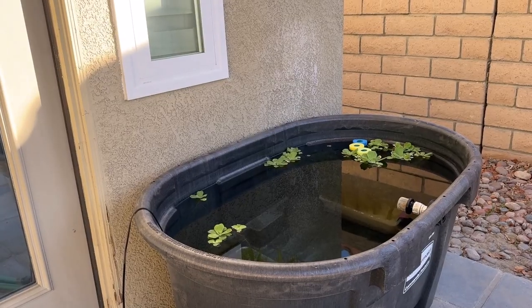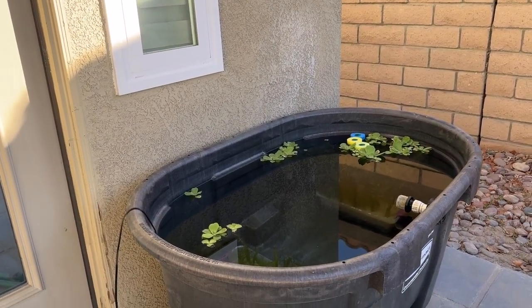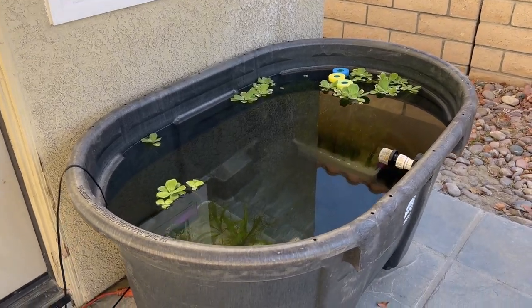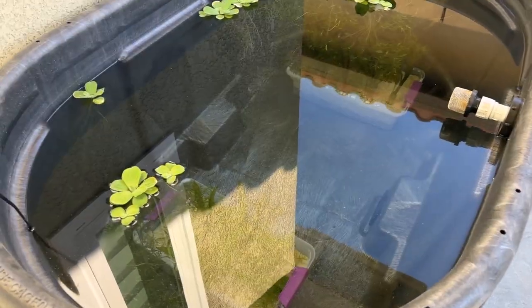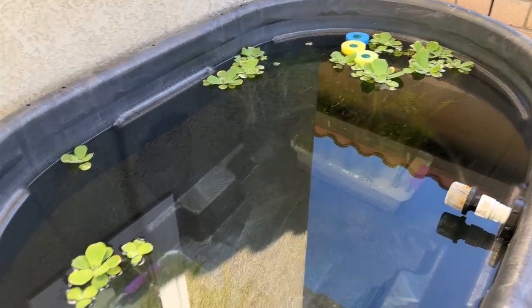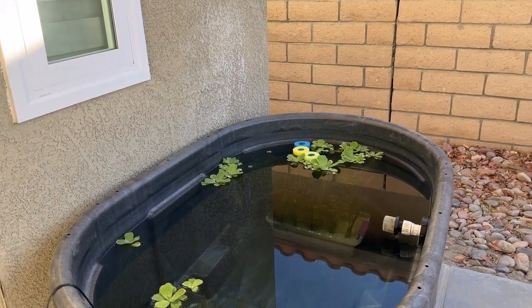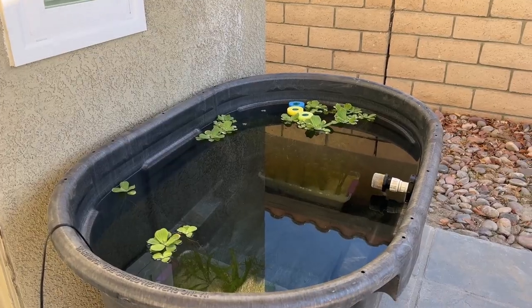This is the new tub waiting for fish — right now it's just plants. I did a video on setting this up and how I set the plants in the troughs. There's jungle val at one end, amazon swords at the other end, some dwarf water lettuce, and a little bit of red root floater floating around. So far this is a work in progress.